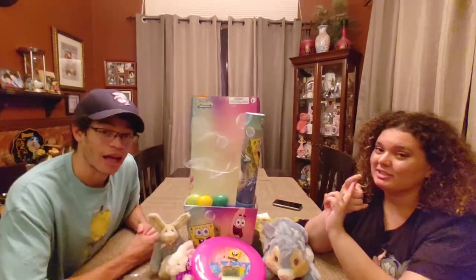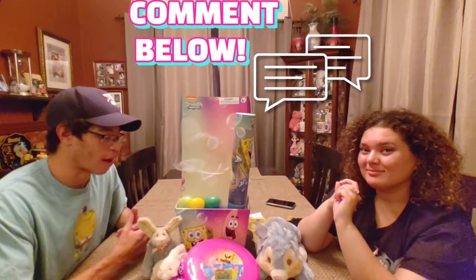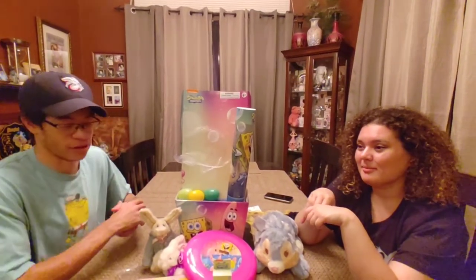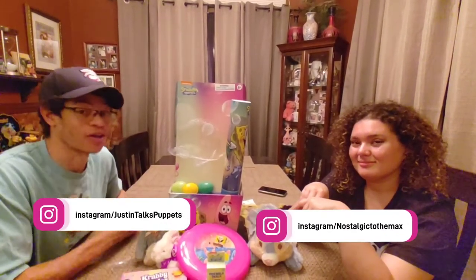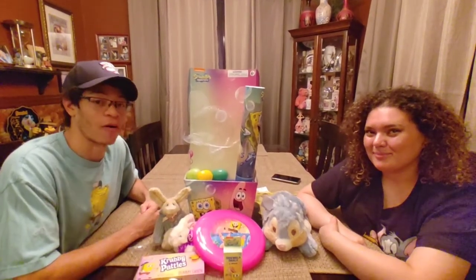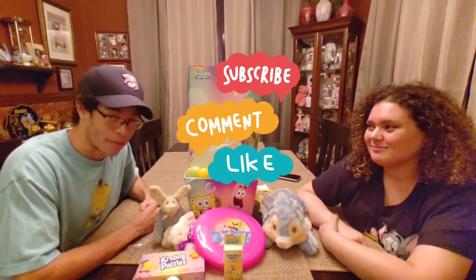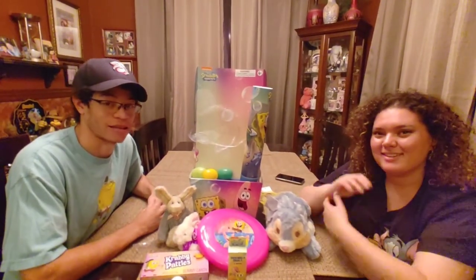Comment below what Easter basket would you want — we would love to hear about it. And if you found any Easter baskets, please tag us on our socials. You can tag Alex at TheStylerToTheMax or tag me at JustinTalksPuppets. Well, we hope you guys enjoyed this video. Please don't forget to like, comment, and subscribe. See you next time.